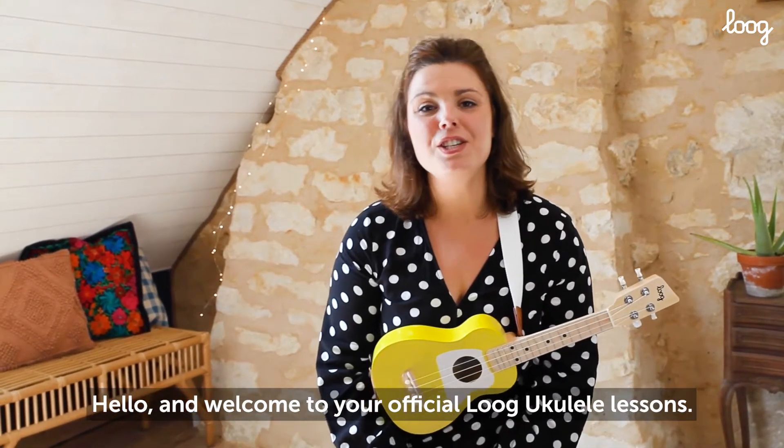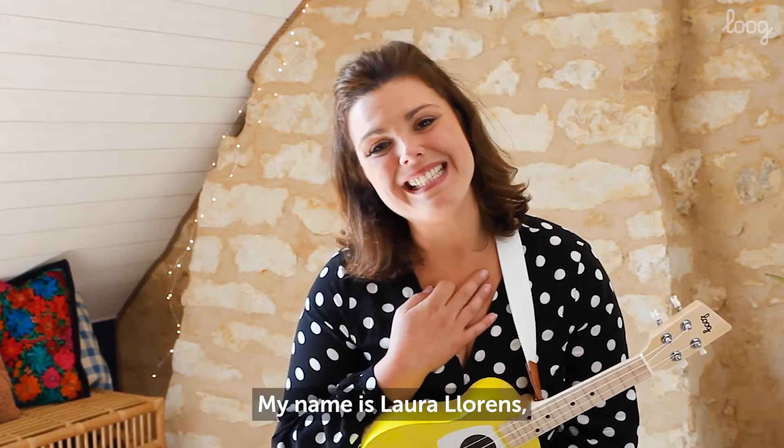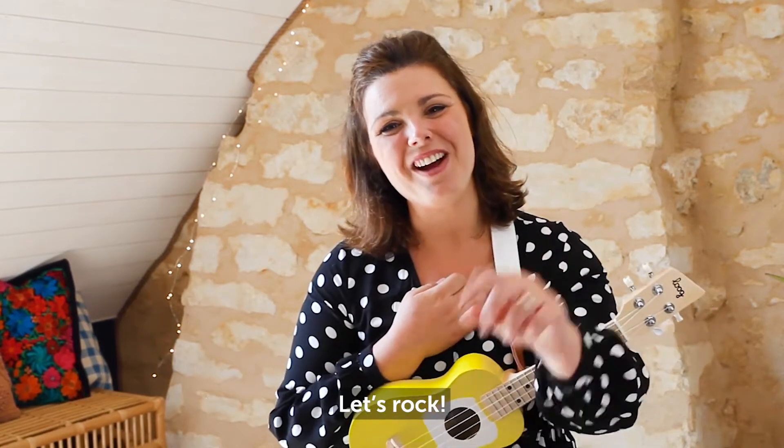Hello and welcome to your official Lugue ukulele lessons. My name is Laura Lawrence. I'll be your teacher. Let's rock.